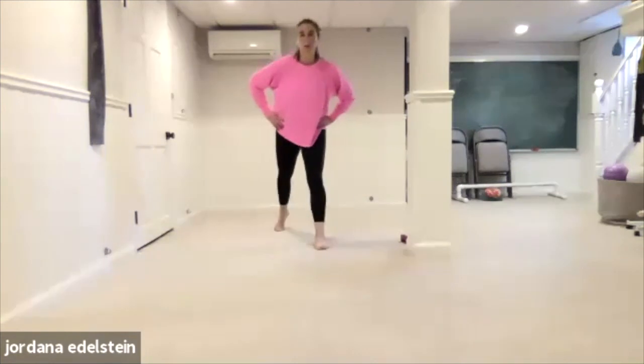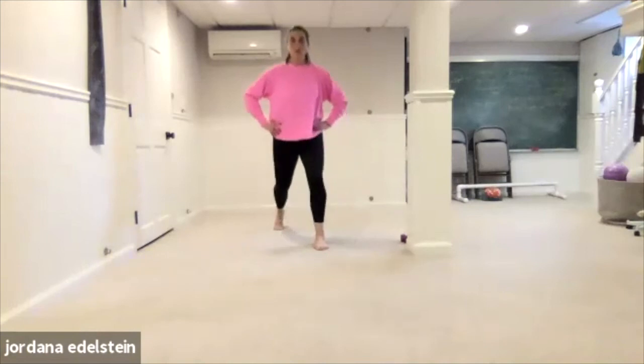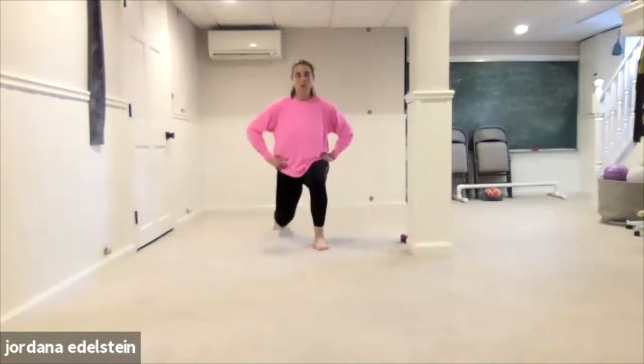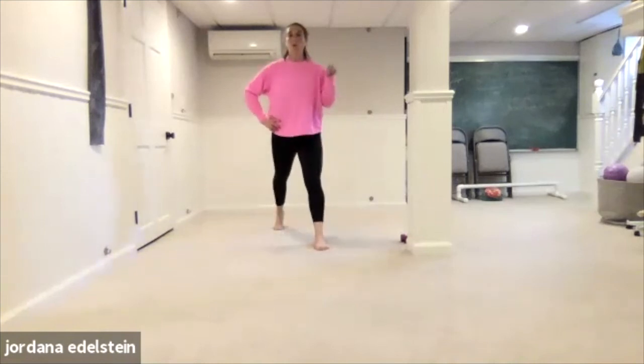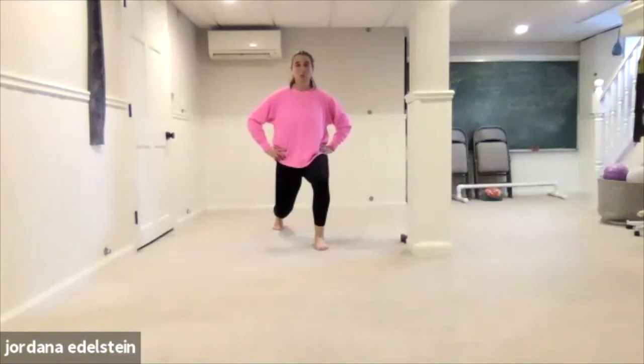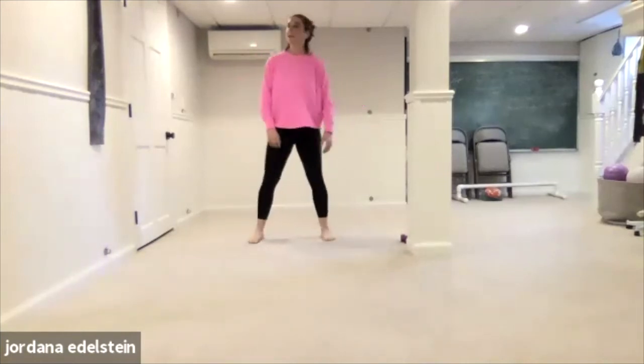Switch feet. Lift. Here we go — lower, lift. Four, three, two. We're gonna hold for a count of eight — seven, six, five, four, three, two, one. Straighten. Feet together. Okay, that's it for that. Good enough.